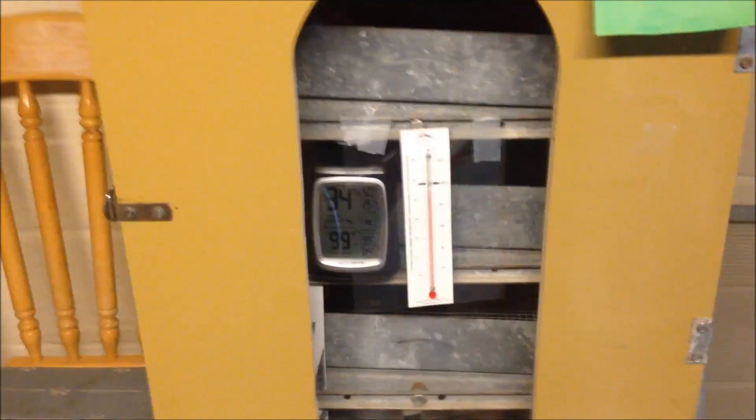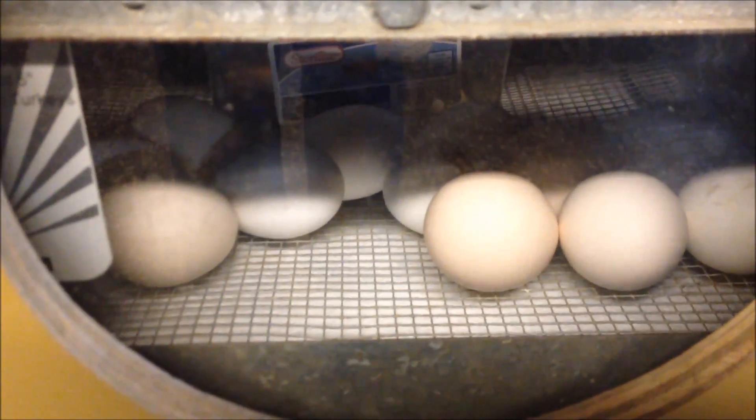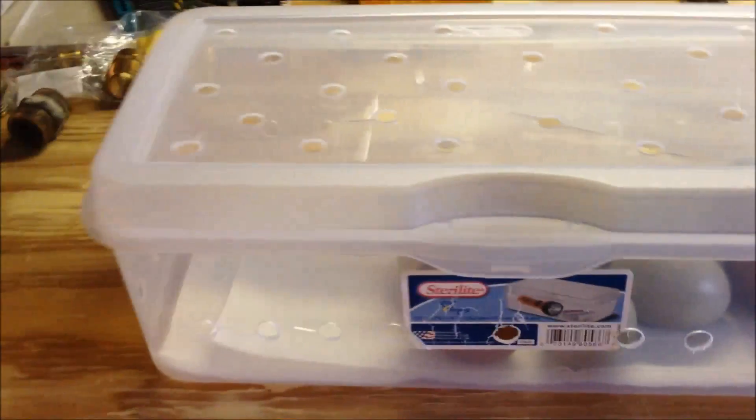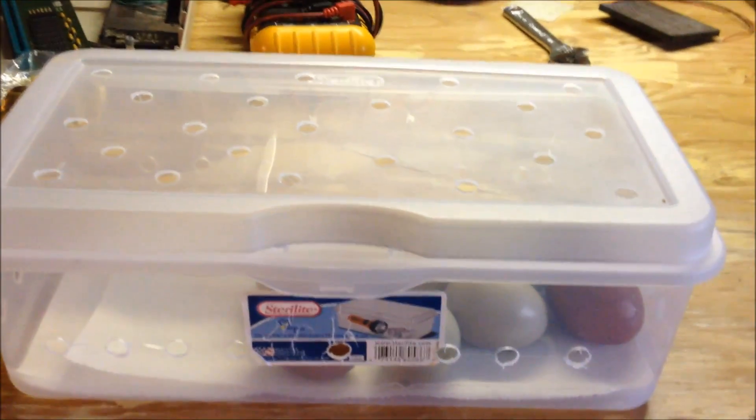You can lay the eggs directly on the hatching racks — just flat on the bottom tray in the incubator. Since I only have one batch, I'm also using my top racks to hatch. I also made little hatching boxes — just plastic tubs with air holes drilled in for ventilation. If I'm hatching different kinds of eggs I keep them together in their box with paper towels in the bottom, so I can see what hatched. This also keeps chicks contained on the top rack so they don't fall off.